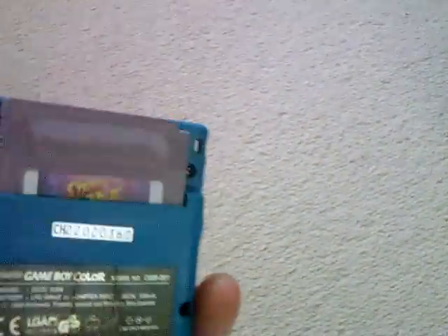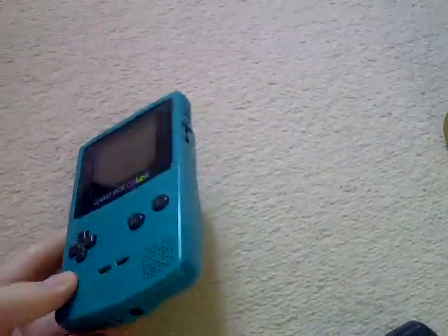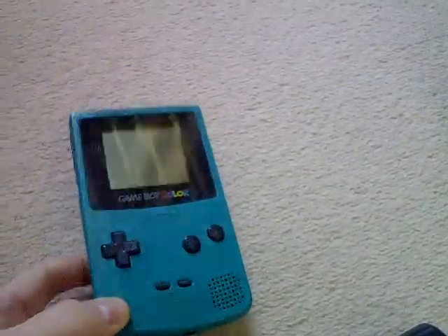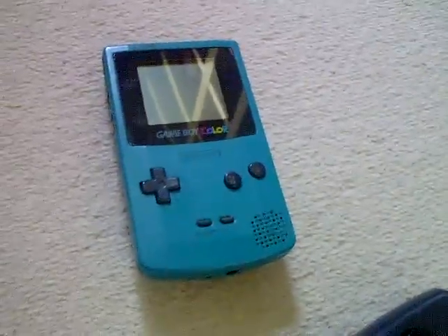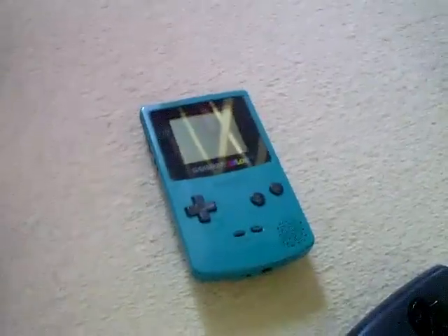Game Boy Color — got Street Fighter 2 in the back there, really good beat em up. This is just an old beat up one to play on; rescued it from the wife's mother in law who was going to chuck it in the bin, so cleaned that up nice and good. I've got another Game Boy Color which is brand new in box, which I've shown in previous videos.